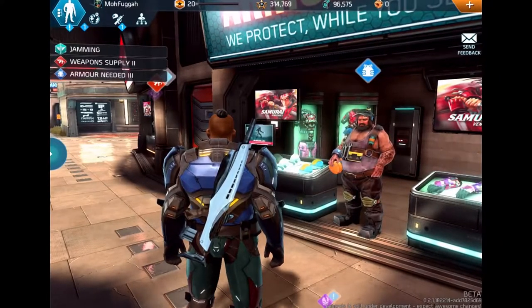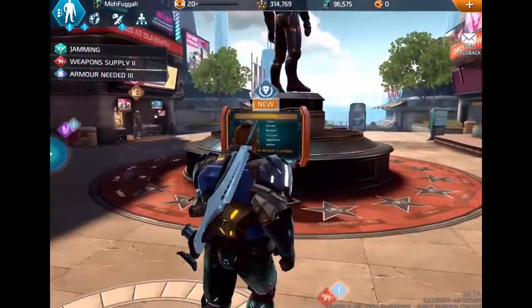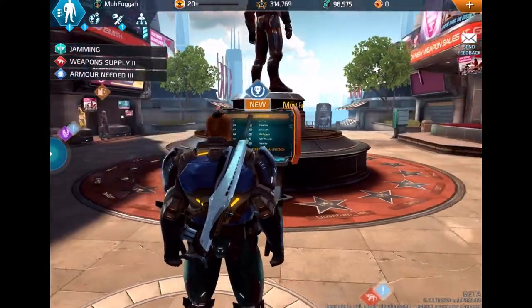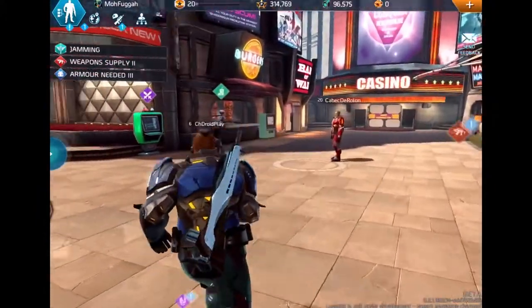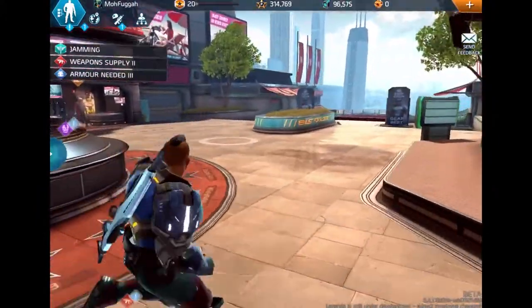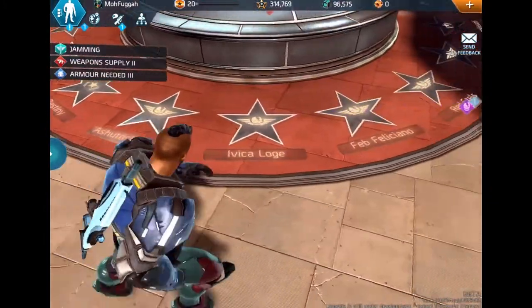What's good GoofTubers, it's your boy D aka MoFugga aka D23 back again with some more Shadowgun Legends action. Welcome back guys for some more Shadowgun Legends. I hope everybody's doing good, so let's go ahead and jump right into this video. As you guys can tell by the title, I'm gonna show you guys how to play Shadowgun Legends with a controller.